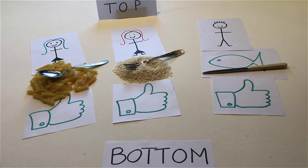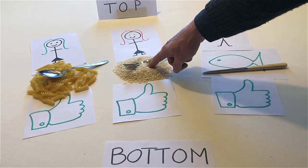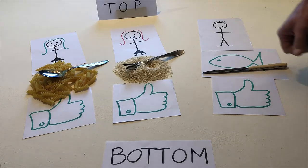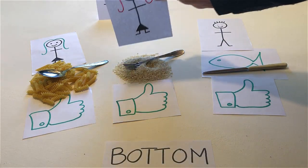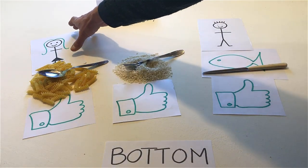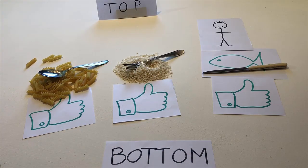If the person who likes pasta has eyes, touch the rice. If the person who likes fish has no ears, remove the person who likes rice. If no one likes rice, remove the person who likes pasta. If no one likes pasta, remove the fish.